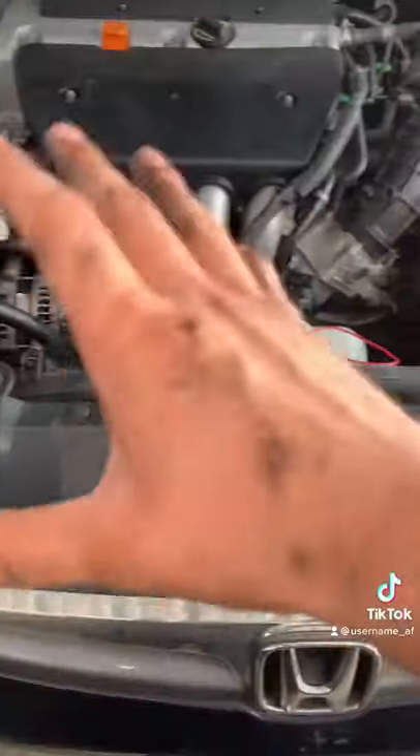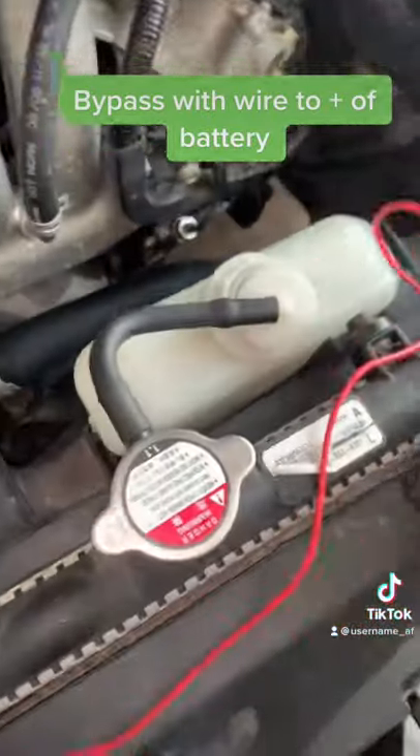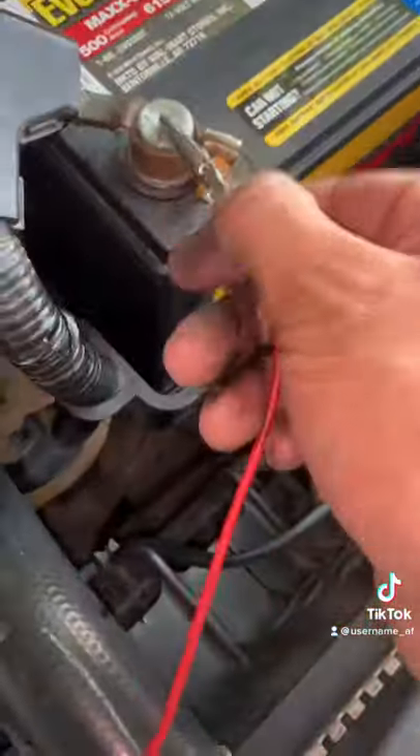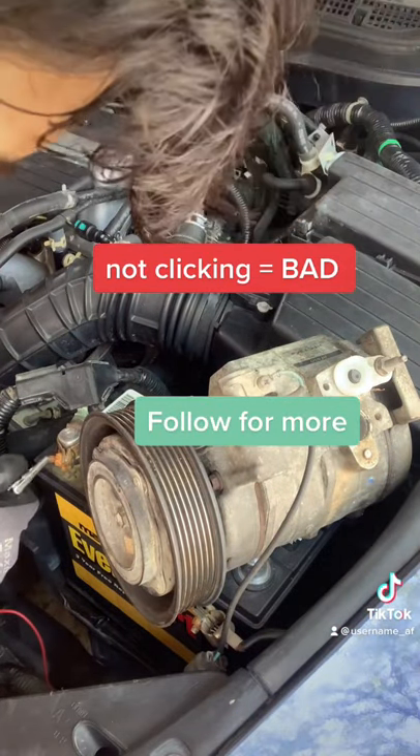So this could be the compressor or the fuses. To make sure it's not the fuse, I'm going to bypass them. I remove the plug from the AC and route a wire all the way to the positive end of the battery. Every time I touch it, it should make a clicking noise like this. Mine did not, so I need a new one.